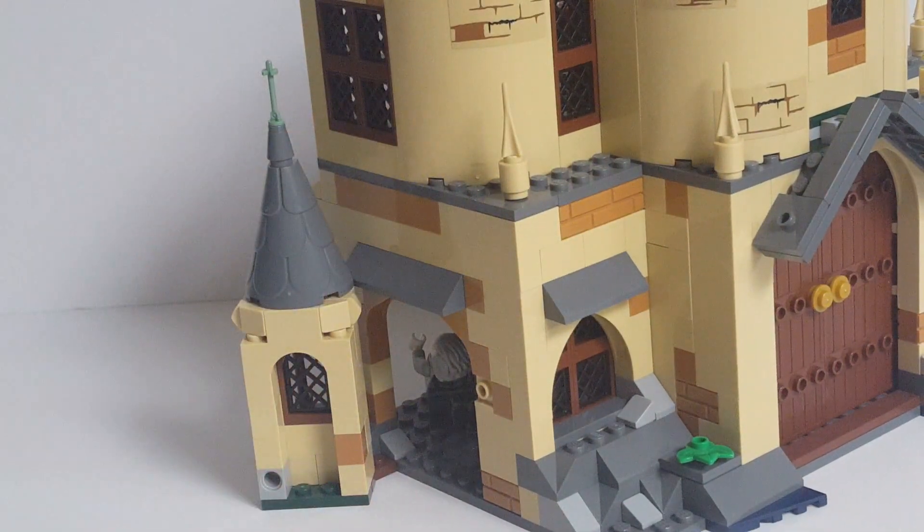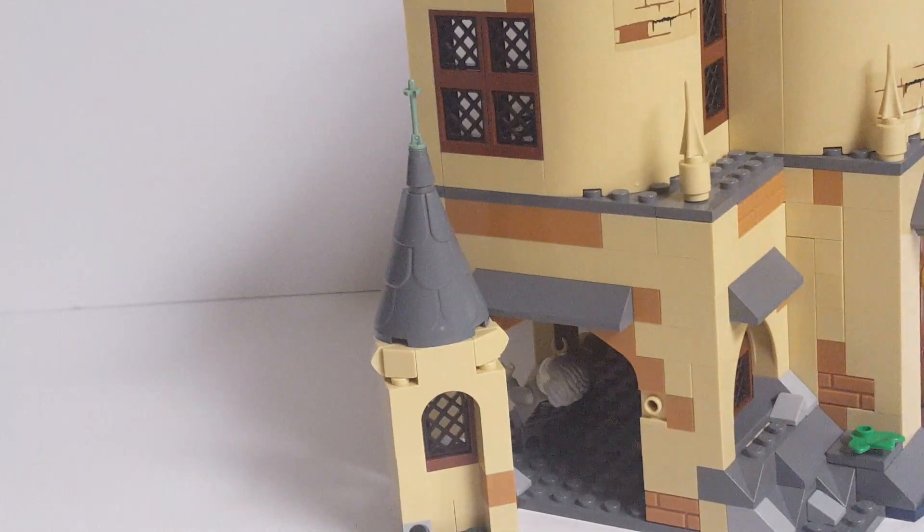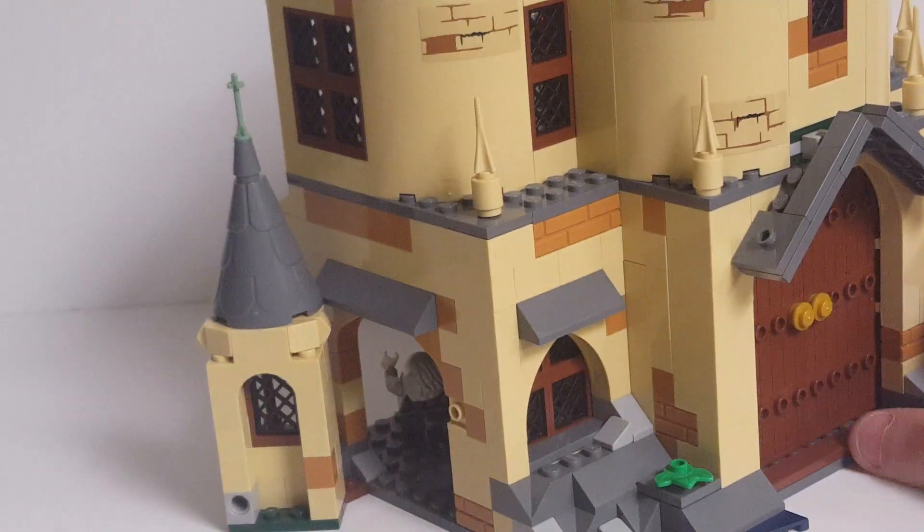Then you also have the roof with a lightning rod up top. I do really like the little bit of curvature I was able to get for the top of the tower — I think that looks pretty nice. Then again, I made it, so maybe my opinion is a bit biased.